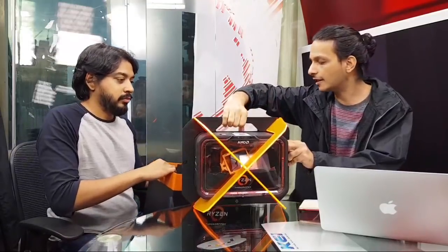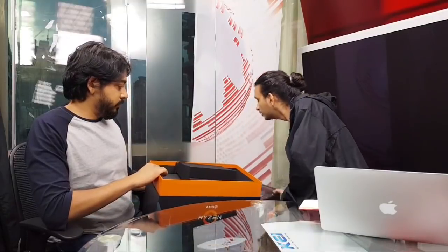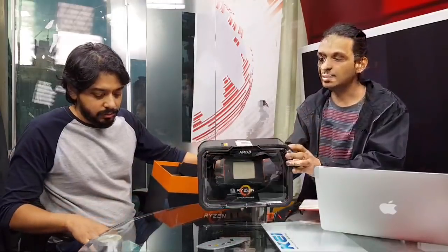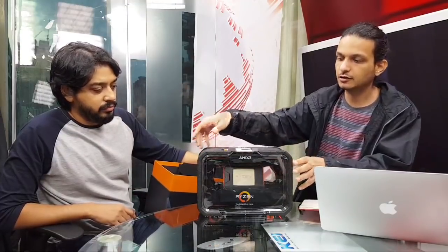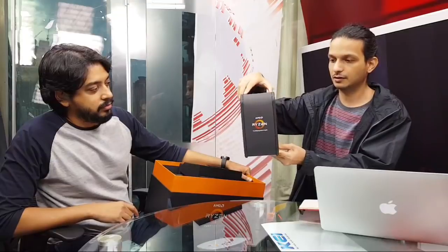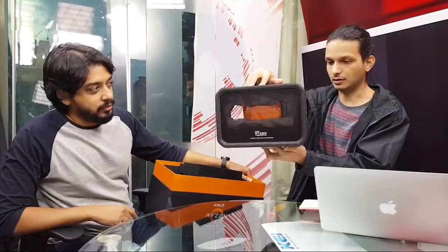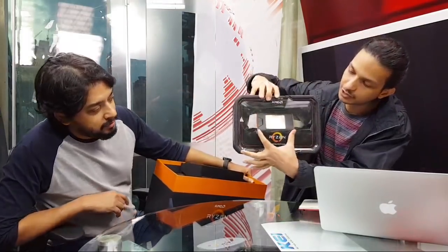We've also got with us the actual retail box of the 2950X — the 16 core model, which directly replaces last year's Ryzen Threadripper 1950X. There it is. This is what you can expect in retail. It's massive and transparent — you can see the CPU itself right through the box.